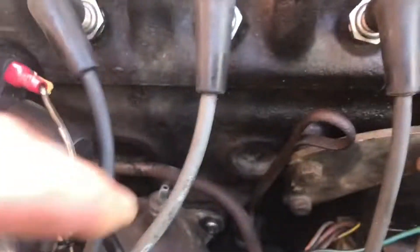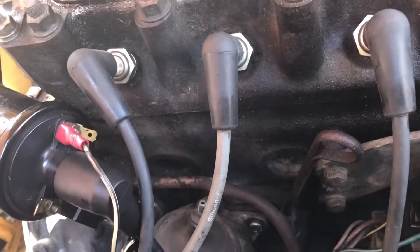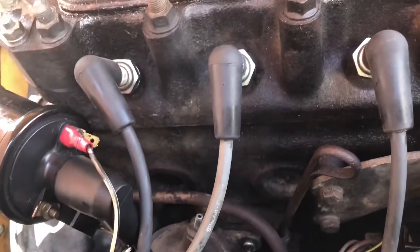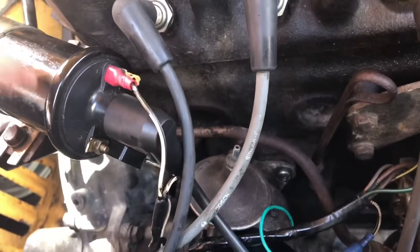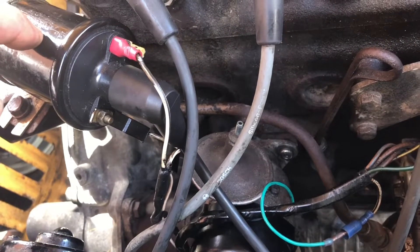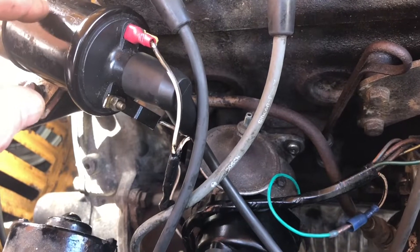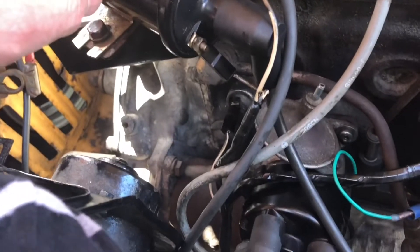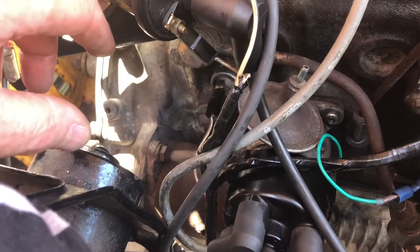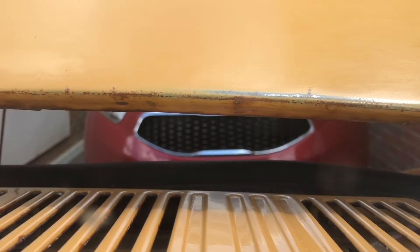I've took the vacuum pipe off and just checked it for leaks and checked it wasn't blocked. The only thing I can really do - I've got a spare coil but I don't really want to change it, because if it runs perfectly now and doesn't do it again, I'm putting a coil on that I don't know is any good either. I think the only thing I can do until I actually get someone to look at it with feeler gauges is just run it and see what we've got - just see how she starts from cold.